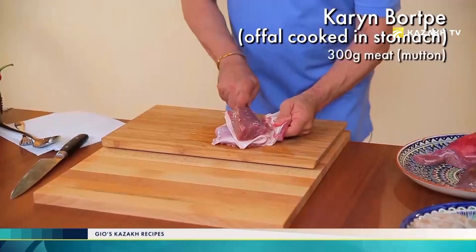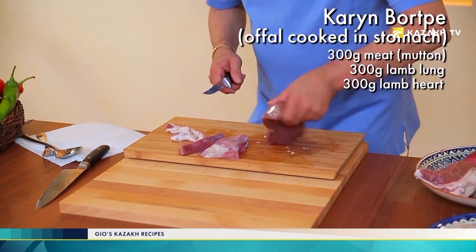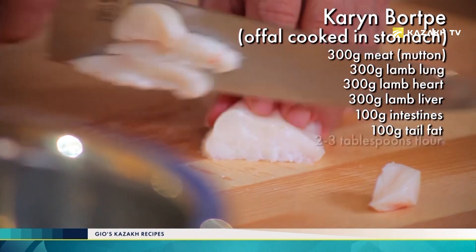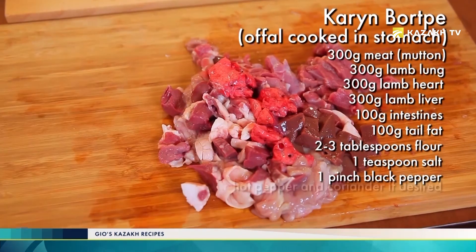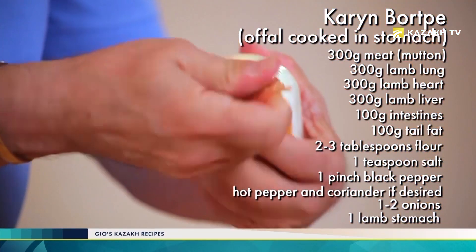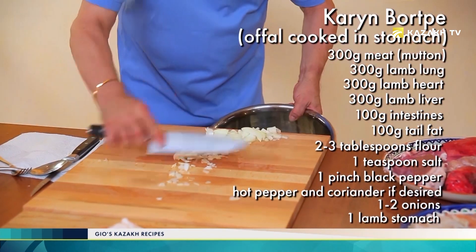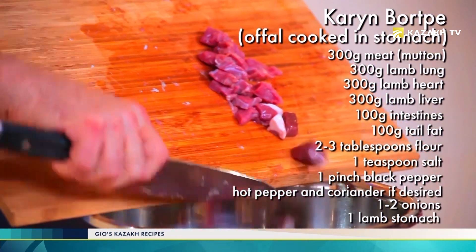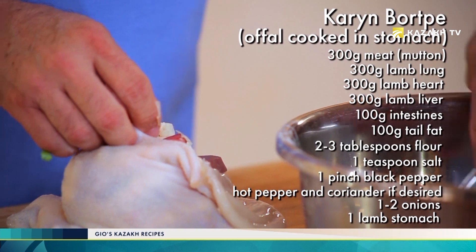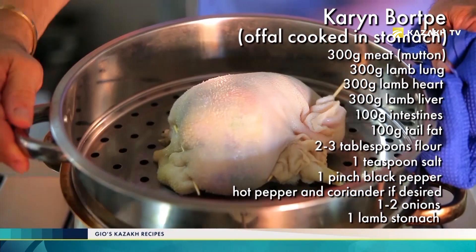Karim Borpé: finally chop the meat and offal. Add onions, tail fat, flour, and salt, and mix all the ingredients. Stuff the stomach with this mixture and tie with thread or skewers. Steam the dish for one and a half hours. Karin Borpé, or karin gourmet, is an ancient Kazakh dish. It contains a stomach stuffed with meat and offal. The stomach — karin — is used as a casing. It's like a pot in which the stuffing is baked or boiled. Thanks to it, it was convenient to bake food on hot stones or coals, without using utensils or crockery.